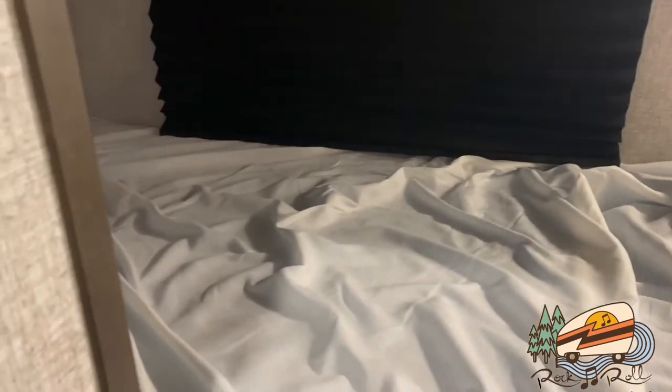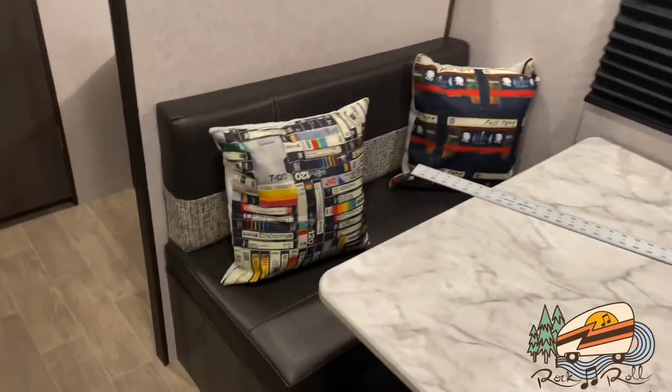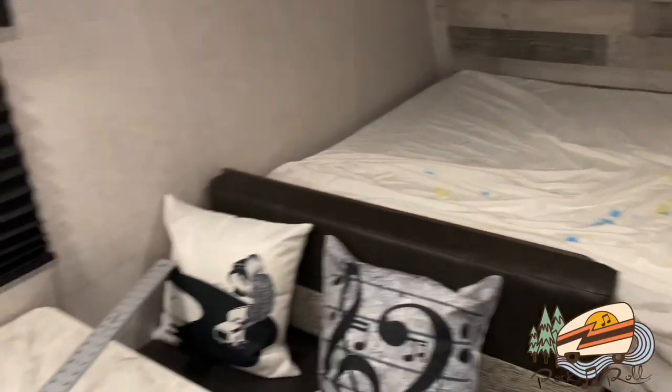The only thing I've really noticed is that with an additional topper on here, this mini blind can't go all the way down. Normally it sits right above the topper and it won't be able to do that anymore, so it'll have to be pushed up so that you don't damage the mini blind. I've also got a couple of throw pillows I threw in here and replaced the shower curtain. I'll have to clean that all up and get all the bed linens put on.